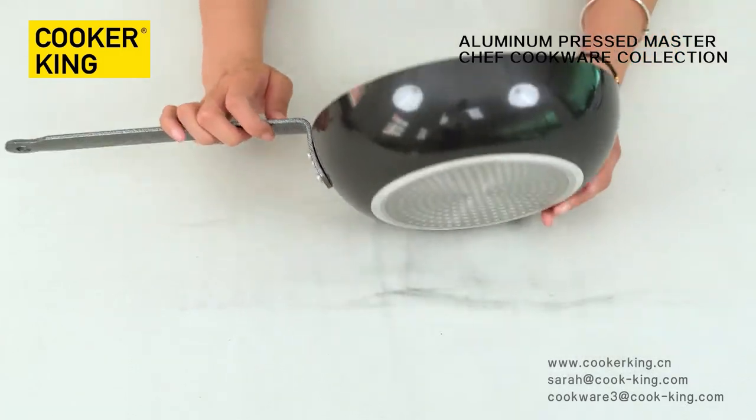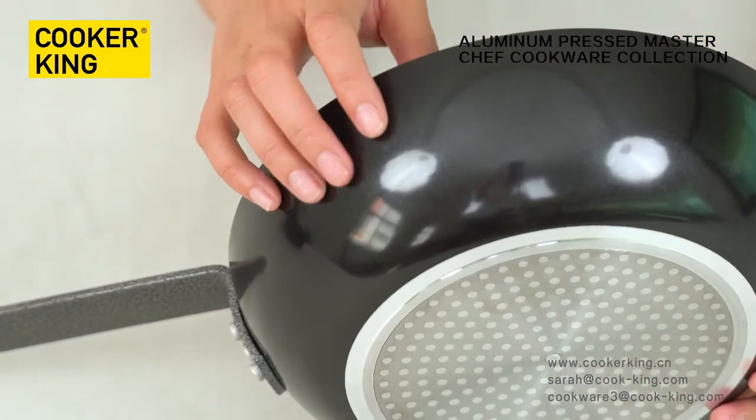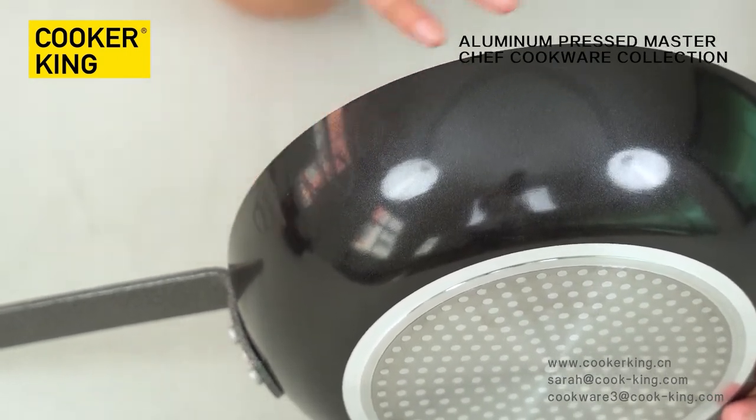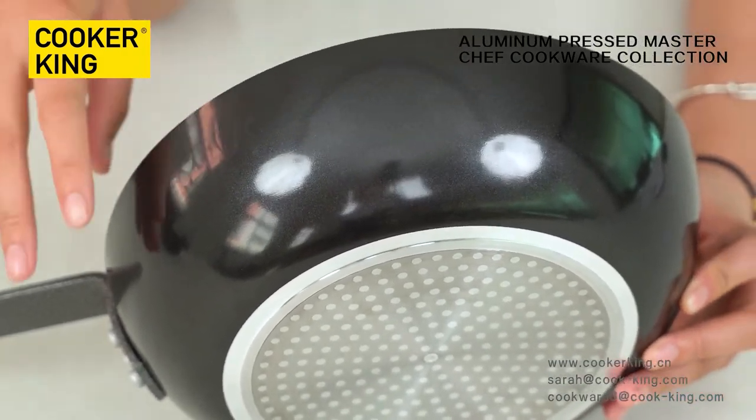Let me show you the outside. As you can see, this is black color, and this is the heat-resistant lacquer. The color can be changed as you like — just provide the paint number or send a color sample.